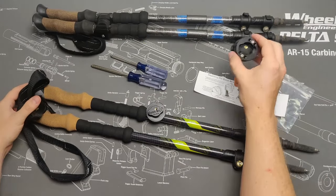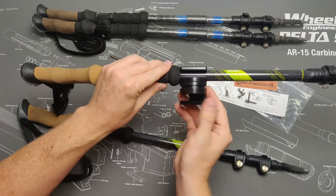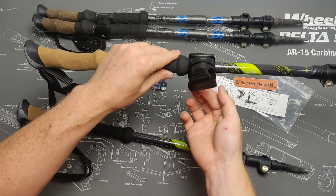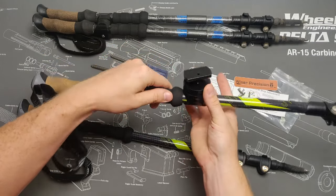Grabbing the female adapter, you can install it in one of two different positions. You can have the clamp openings facing the same direction, or you can have them in opposing directions, which is the way we recommend — we'll explain this more later. But you can set these up however best serves your needs.